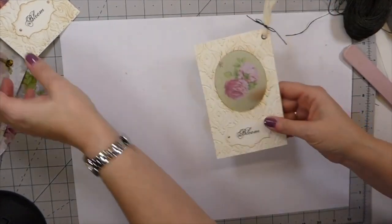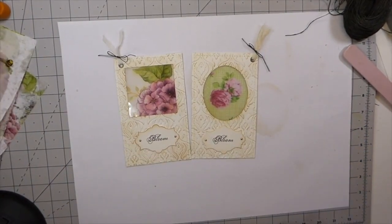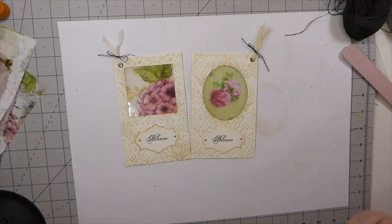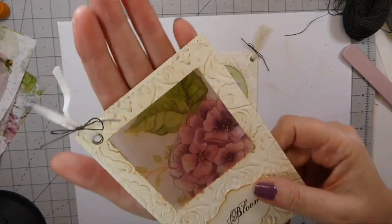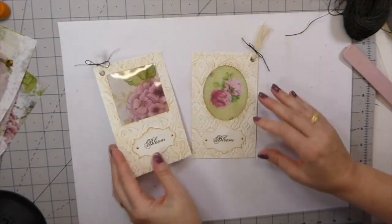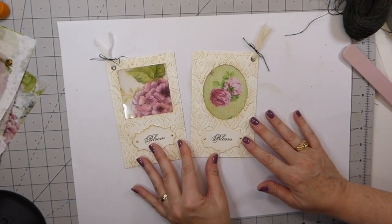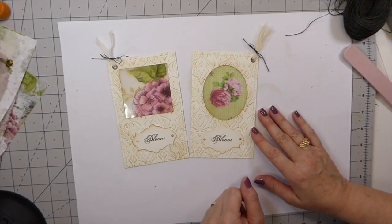There we go, guys — that's two cards ready for some upcoming journals. I hope you have enjoyed this video, and I would love to see whatever you guys get up to. I just love the way that has come out. I hope you've enjoyed it as well. Take care of yourselves and I'll be back soon with some more projects. Bye!